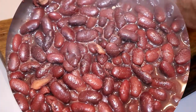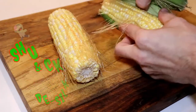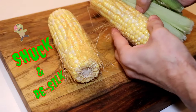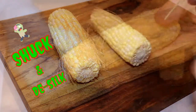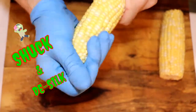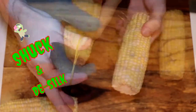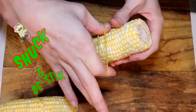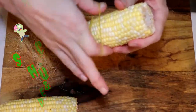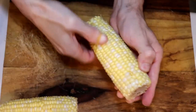Set the beans aside to cool down while we shuck and desilk our corn. That's just taking off the outer husk and then getting rid of those threads on the corn. My two favorite ways are with just a gloved hand — you can kind of pull it off — or if you take a rubber band, you can run it up and down the corn and it will pull the silk off. Ultimately you'll probably have to pull some off with your fingers, but these are easy ways to get it started.